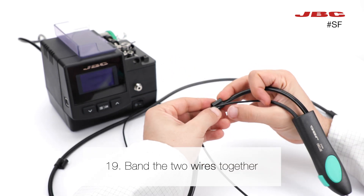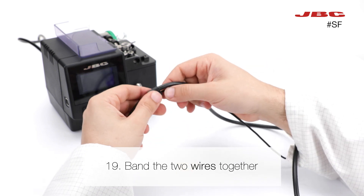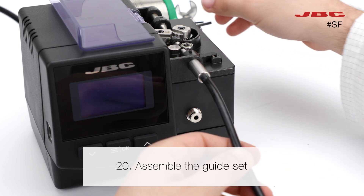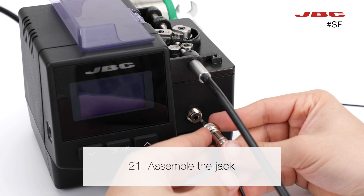Band the two wires together. Take the cords of the tool and assemble the guide set into the station, then connect the jack.